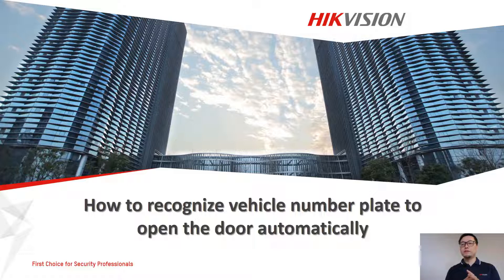Good day everyone! Welcome to this how-to video. My name is Tommy from Hackchain Australia. In this video, we are going to introduce how to recognize a vehicle number plate to open the door automatically.